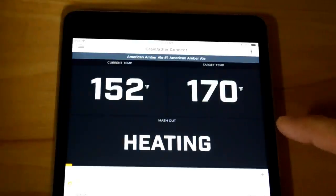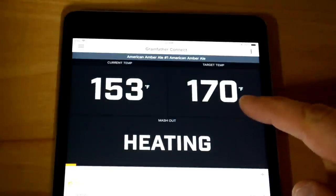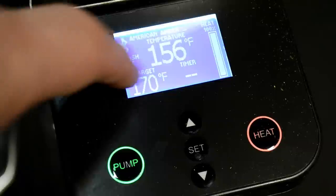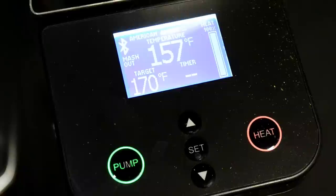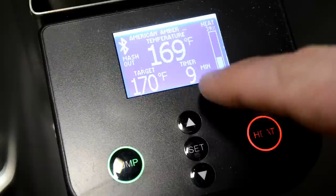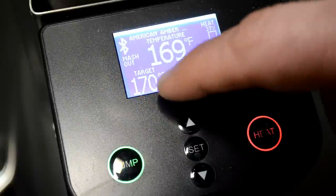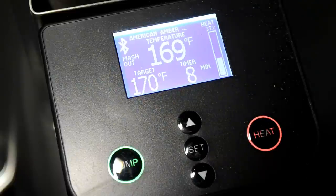The mash period is over and now it's moving to the mash-out step, heating up to 170°F for 10 minutes. The controller and app both say 'mashing out' with full heat applied. Once it hits temperature it sets a 10-minute timer, then reduces heat to maintain temperature — saving a bit of power. Eight minutes left, so I'll come back.